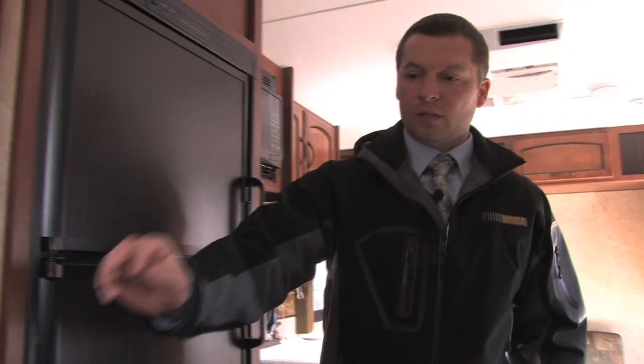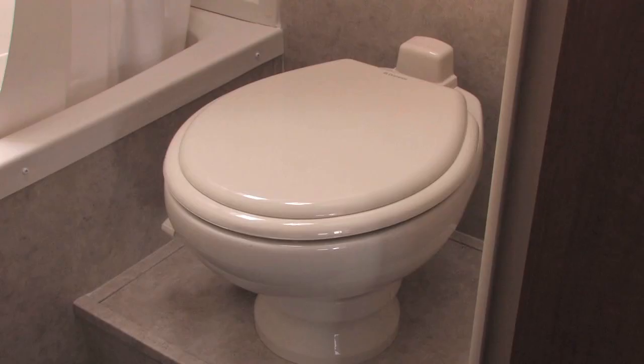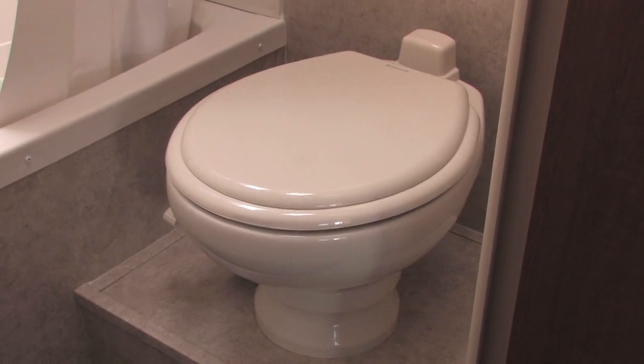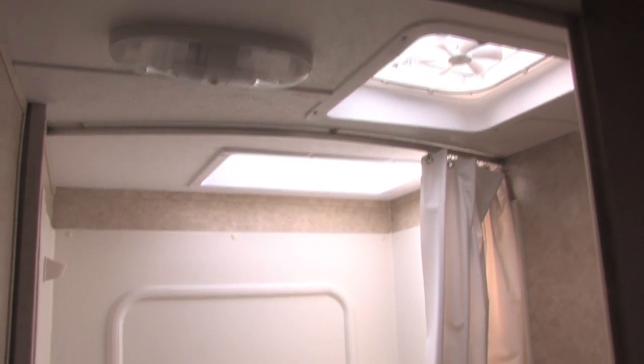A few features to point out in the bathroom: Springdale does an upgraded porcelain toilet — not like those old plastic toilets that hold smell and chemicals. It's an actual porcelain toilet like you'd have in your house, giving it a real nice residential feel and look. You'll also notice a nice size shower and tub, which makes it easier to give kids baths when you actually have a bathtub in there.